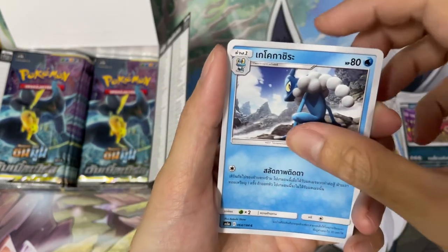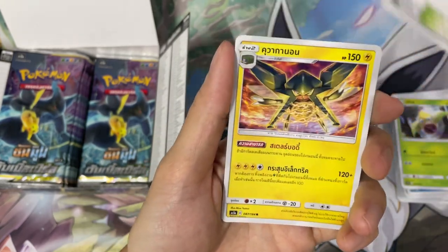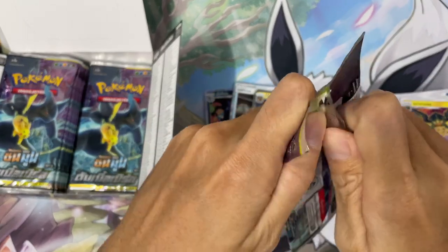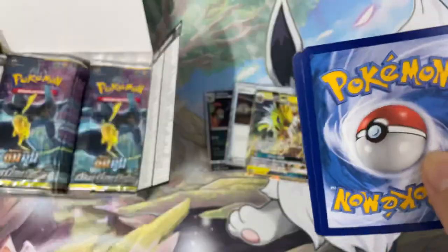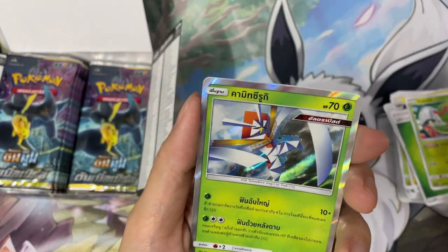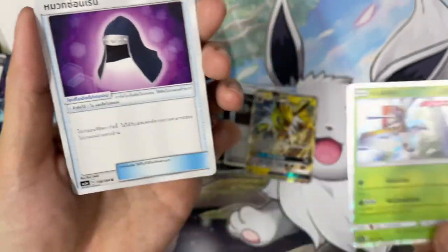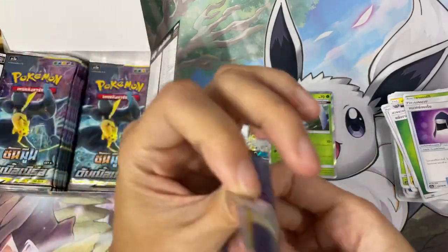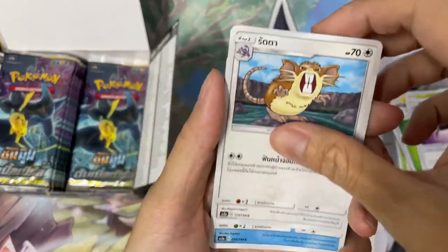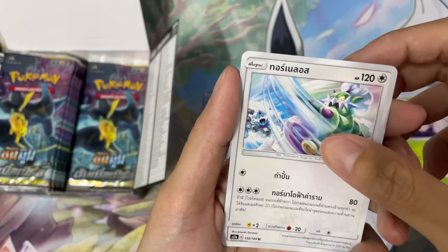Froakie's evolution — I don't know his name — Whirlipede, and I don't know what that one is. There's just too many Pokémon out there now, man. It's not normal to know all their names. Some Pokémon I have no idea what they are — it looks like a Power Ranger or something. Electrode — so there's quite a lot of Gen 1 Pokémon here, I'm more familiar with those.